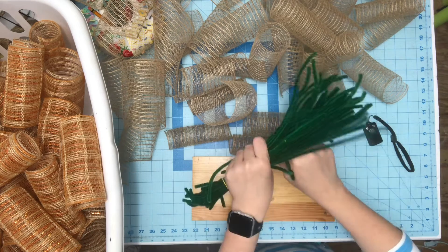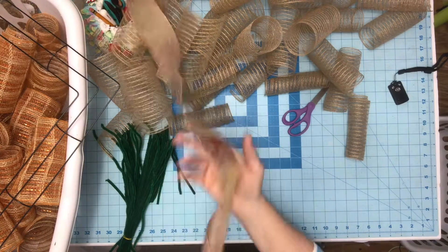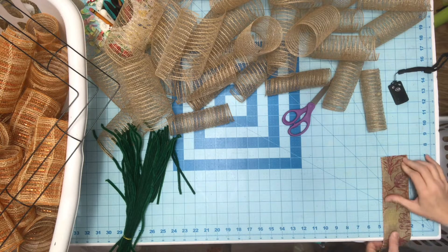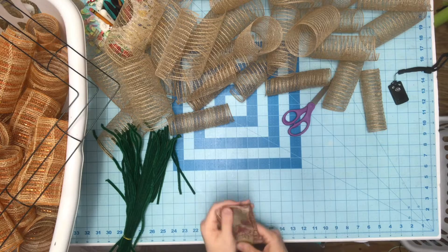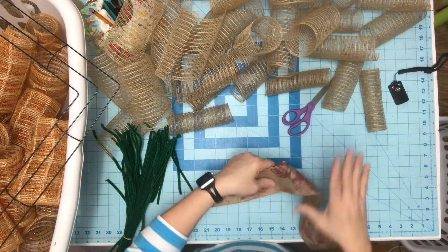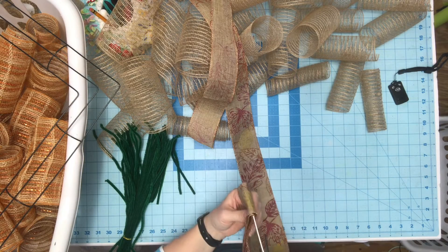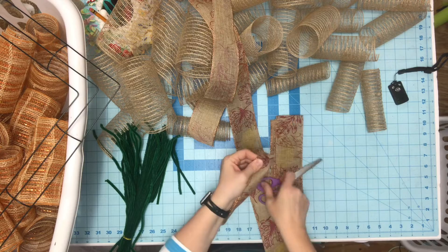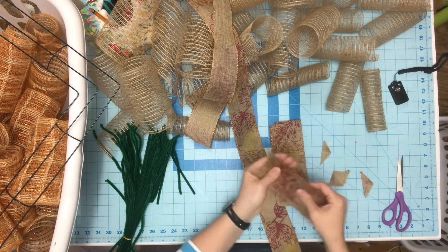These pipe cleaners are from Hobby Lobby — I get them in the Christmas section because they're cheaper. Cut them in half. I've also got ribbon that I'm going to cut about one to one-and-a-half inches, bigger than the width of the mesh. Fold it over a few times — you don't want to fold too many times because your ribbon pieces will come out bigger as you fold. This took three to three-and-a-half rolls of Hobby Lobby mesh, and you would need at least six, if not eight or nine, from the Dollar Tree.